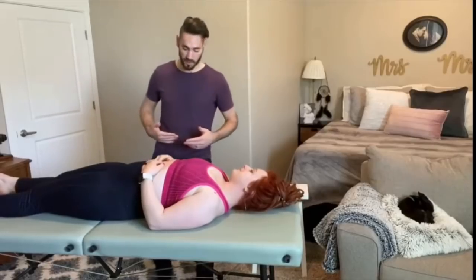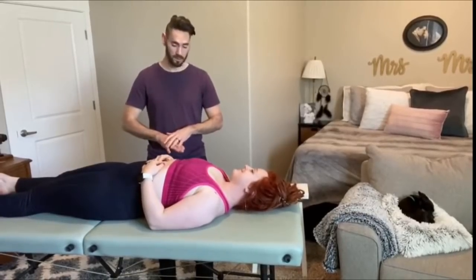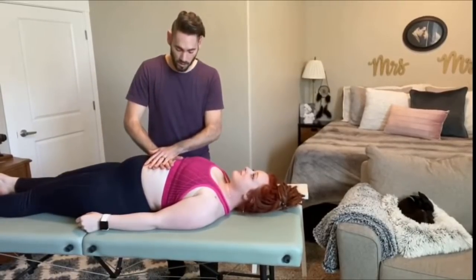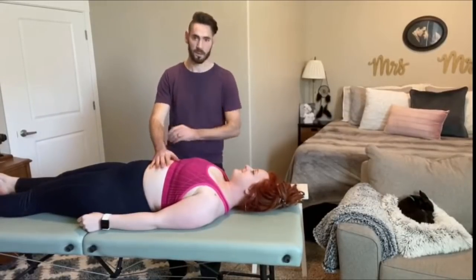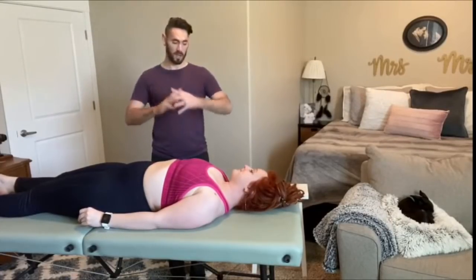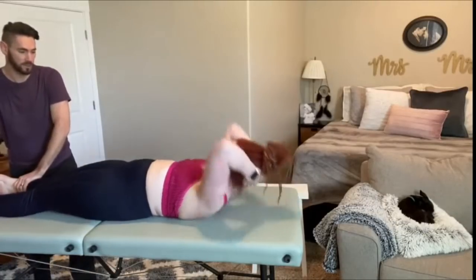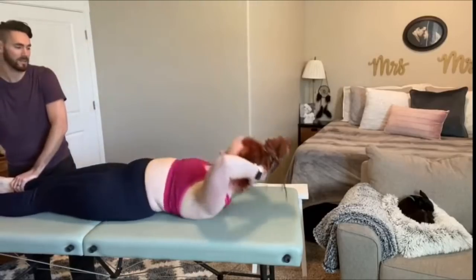For this next test, I'm going to have you take in a big deep breath. Hold that breath and I'm going to apply some pressure to your stomach — don't let me push the air out of you. Deep breath. Hold. Good. So for this next one, I'm going to have you put your hands behind your head and do a sit-up — come up and touch your knees to your elbows. Good. Come back down.